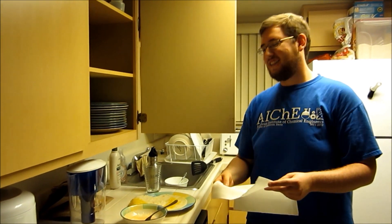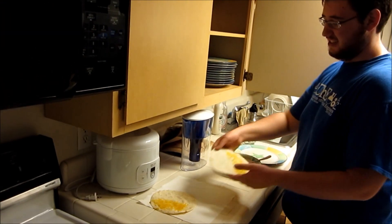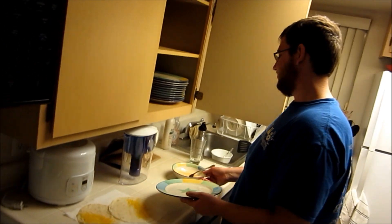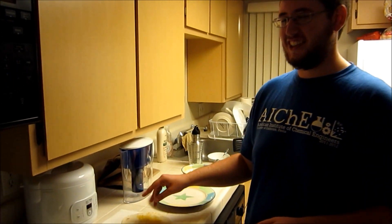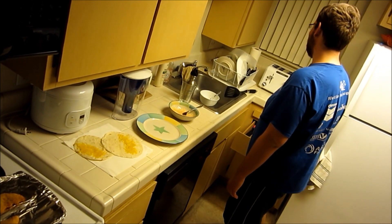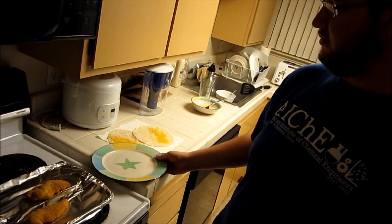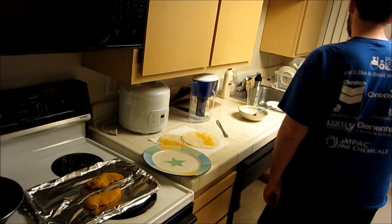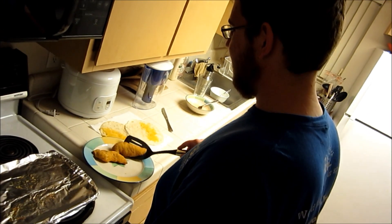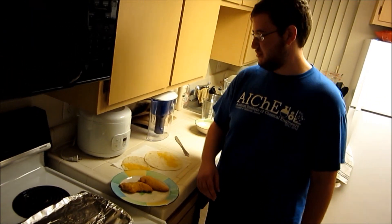Never be afraid to utilize paper towels as a means of setting things while they wait. Like I said — approximate cooking with Ben. Alright, got a knife. Here's the chicken. You could buy this at Costco — Tyson brand frozen chicken.